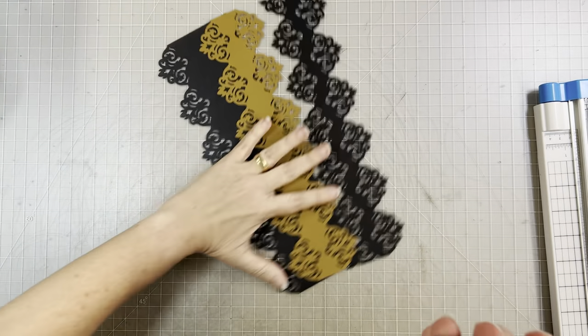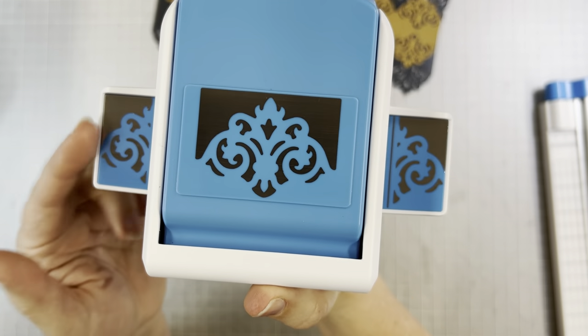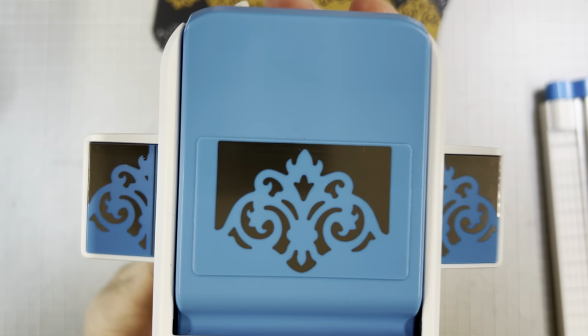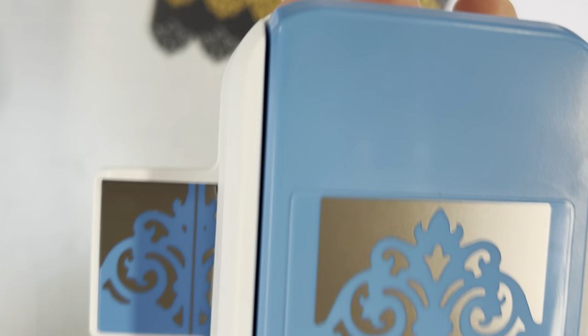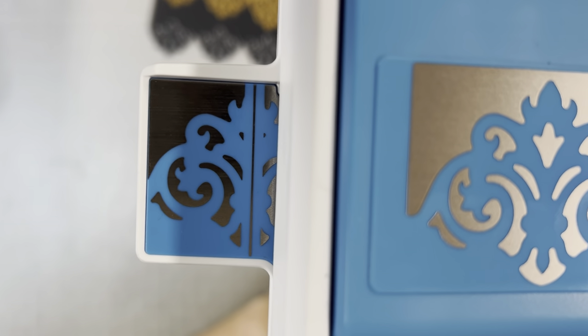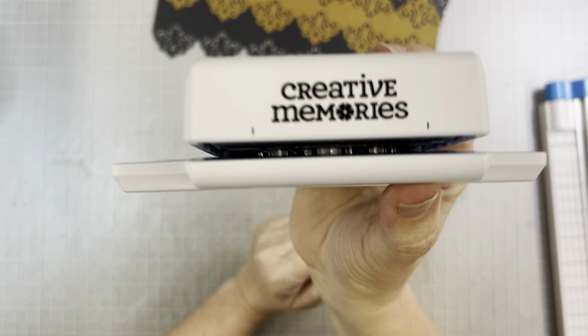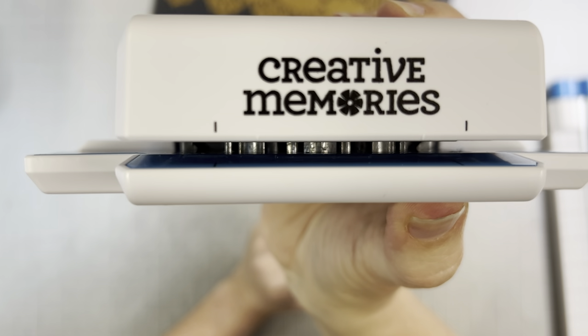So I'm going to start by talking a little bit about the frame punches. Like all of our border punches, it has these little wings on the side, and those are to help you position your cuts. You'll notice on a frame punch it also has a silver line right here — that's going to be your clue that it is designed to be a frame punch. You can also use it as a border punch, just like any of our border punches.